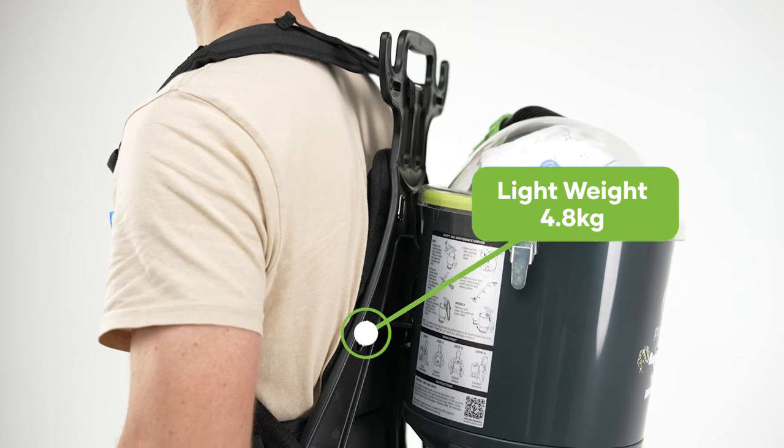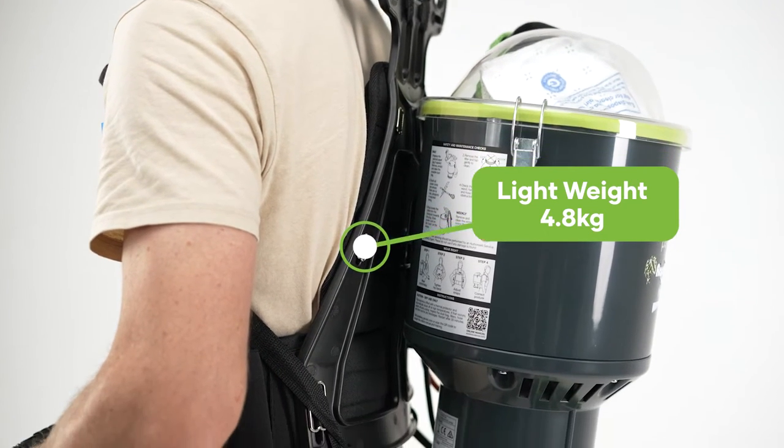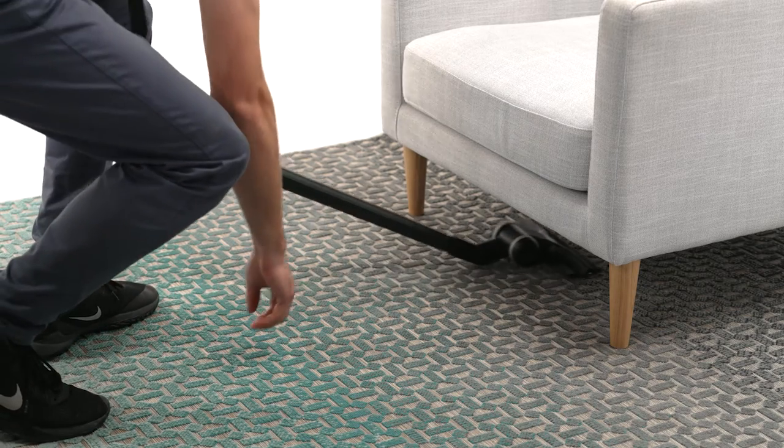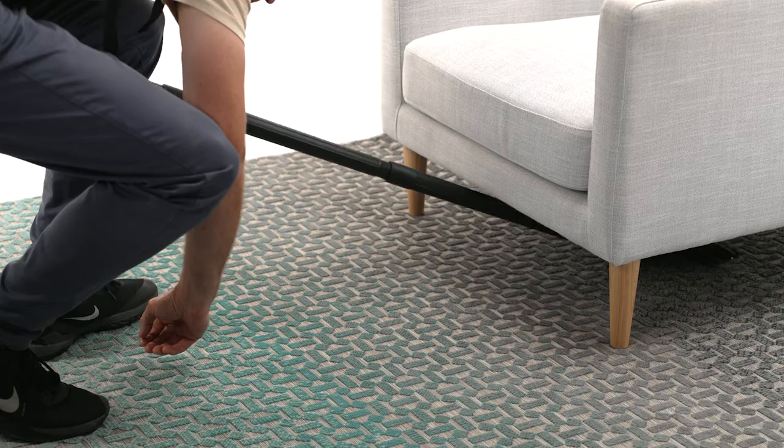This backpack vacuum is one of the lightest in the commercial cleaning industry, weighing just 4.8 kilograms, giving the user the freedom and movement they need to complete any task quickly and efficiently.